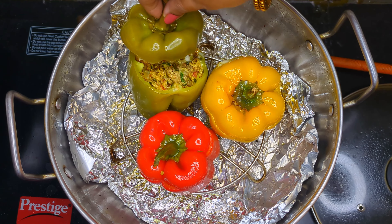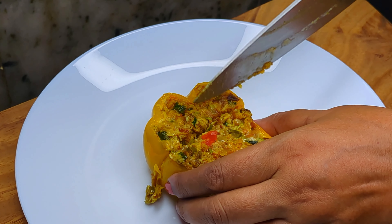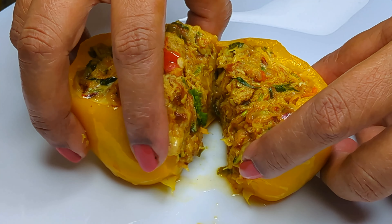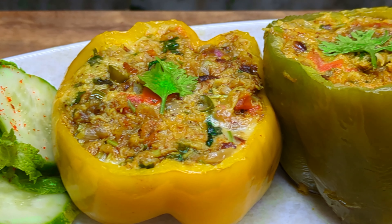And there you have it — fish stuffed capsicums, a dish that is a feast for the eyes and a celebration for your palate. Thank you for watching, and until next time, happy cooking!